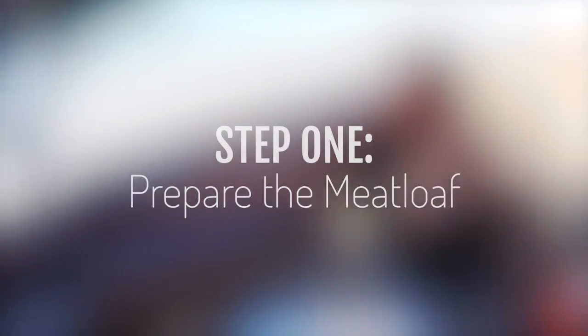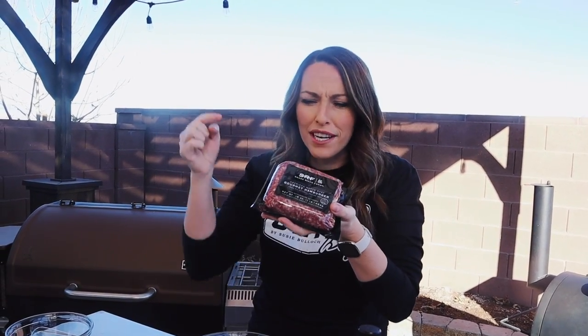Let's kick off construction of our jacked up smoked meatloaf by making the meatloaf mixture itself. We're going to start with two pounds of ground beef. My local grocery store was carrying Snake Creek River Farms, so of course I grabbed some of that. This is beautiful Wagyu ground beef. You do want a higher fat content here for your meatloaf — I would say at least 85/15.